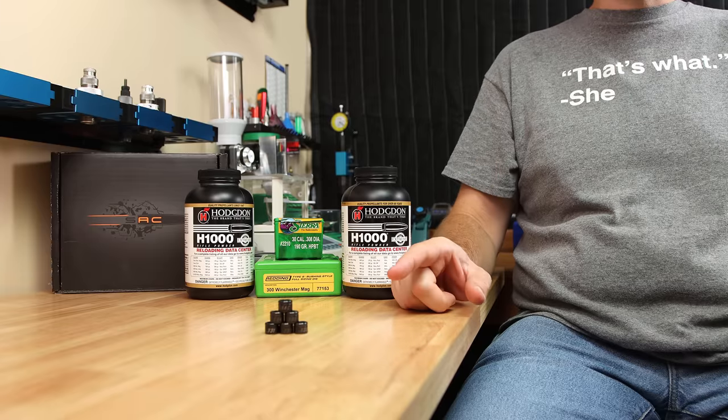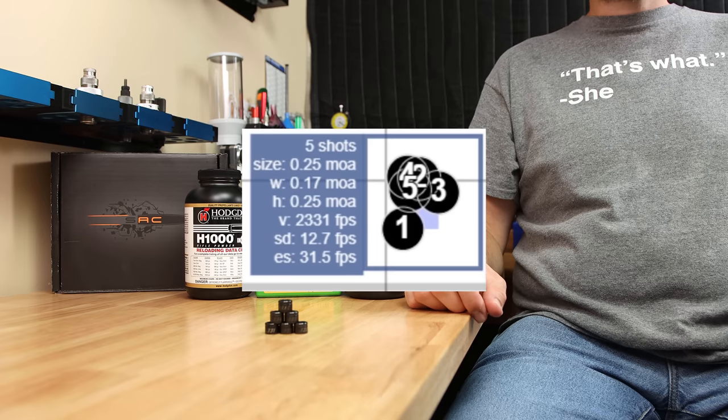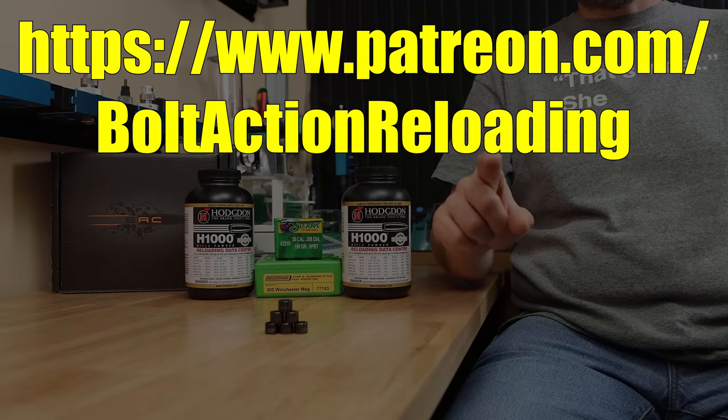If you're interested to see how these bushings work in other calibers, check out this video right here where I test these Short Action Customs bushings in .223, and shot the smallest group I ever have in that caliber. It's pretty impressive if you ask me. Until next week, stay safe in small groups.